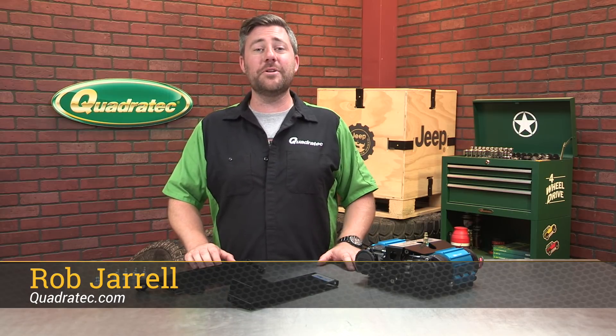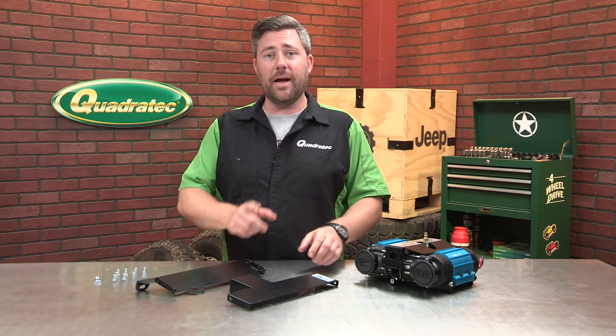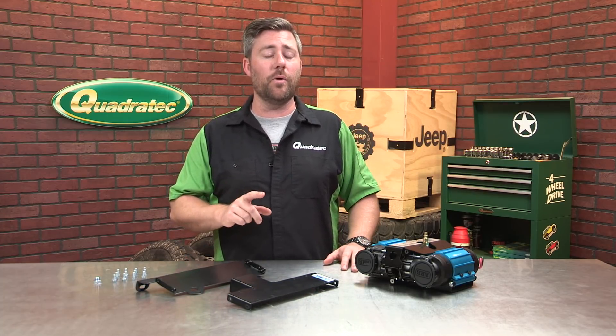Hey, Rob here for Quadratech.com. Today we're checking out the Mountain Off-Road ARB Dual Compressor Mounting Bracket for the 2018 and newer Jeep Wrangler JL Unlimited 4-Door.